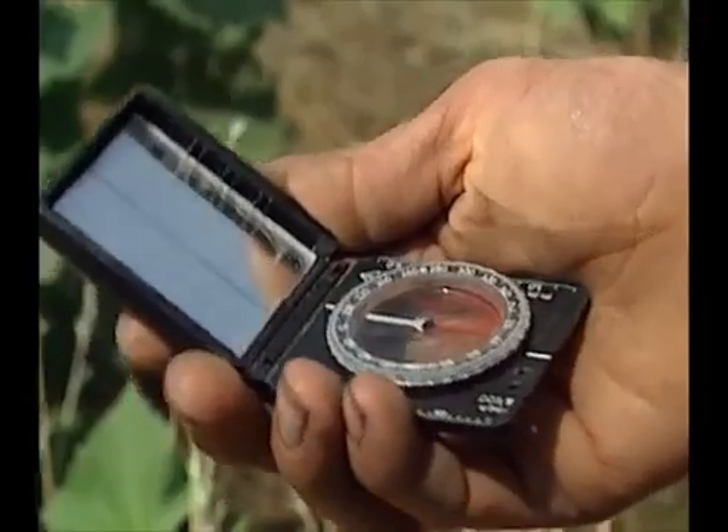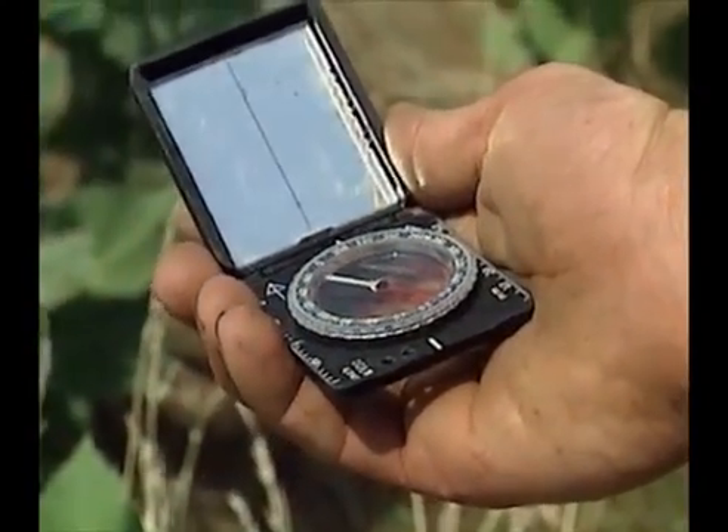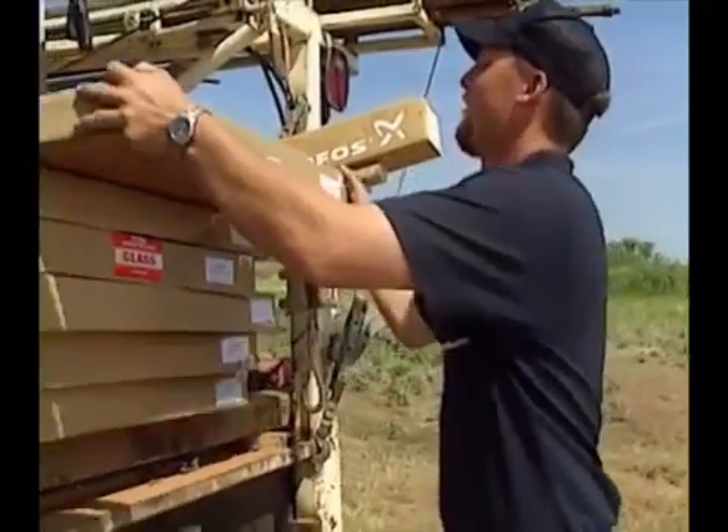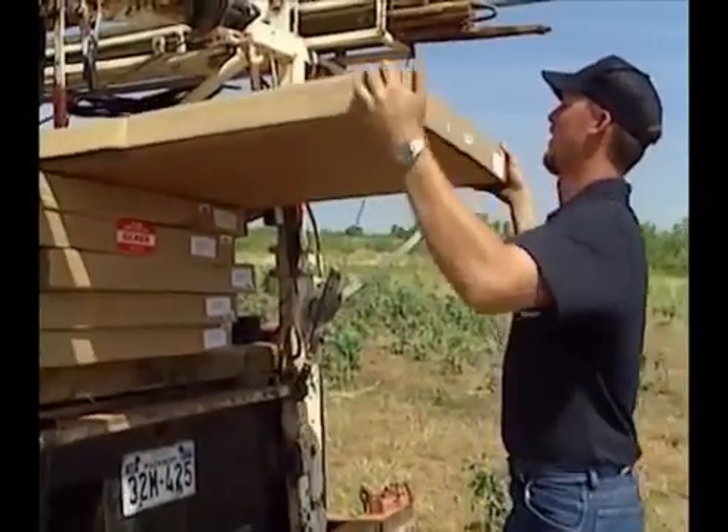When installing an SQ-Flex solar or combi system, first use a compass to find the right direction for the solar modules. In the northern hemisphere, they must face south. In the southern hemisphere, they must face north.